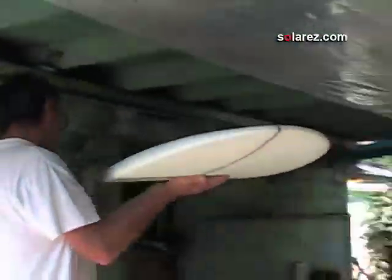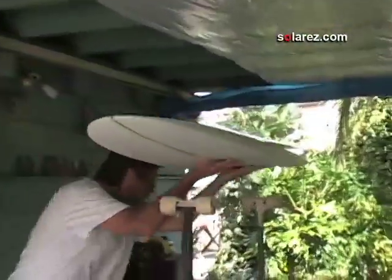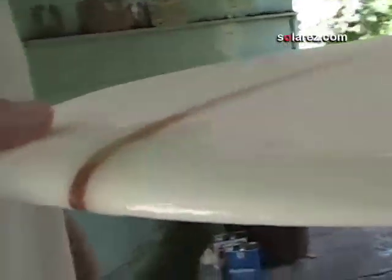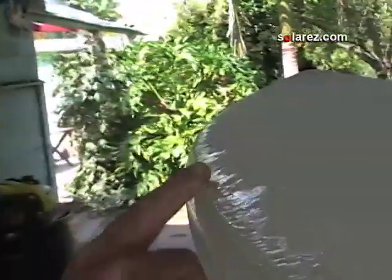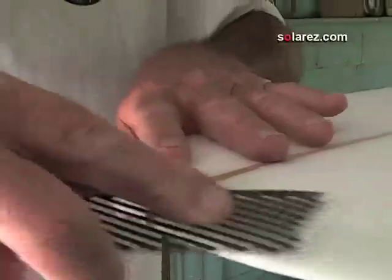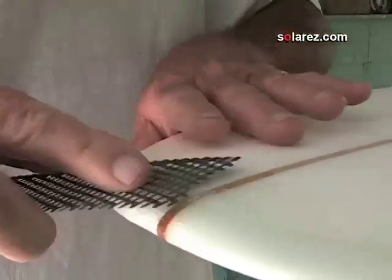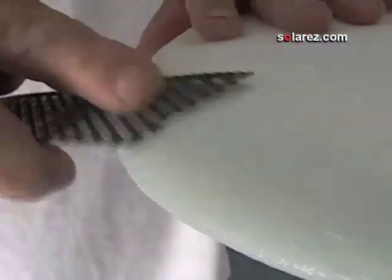What I have to do next is glass the top, but before I glass the top I'm going to take a surform and take this little bit of edge off — there's a little bit of a coarse edge — just to make it smooth so the fiberglass doesn't snag on it. Be careful not to hit the foam though, it'll make a gouge. Just want to get those little high spots.